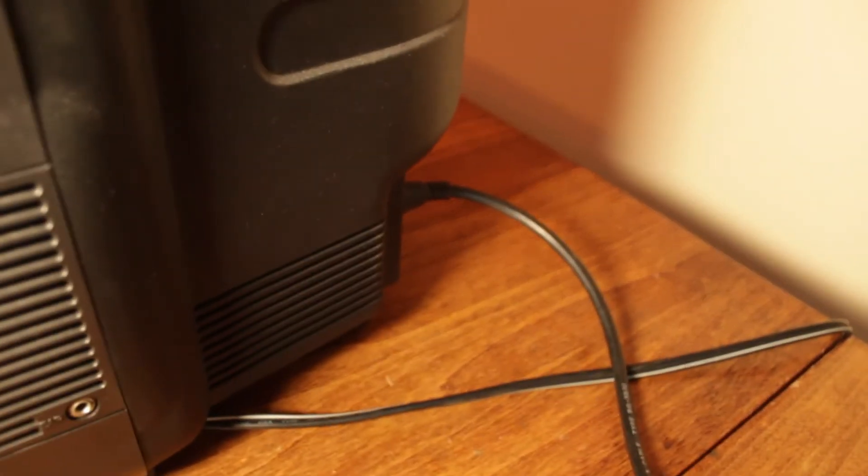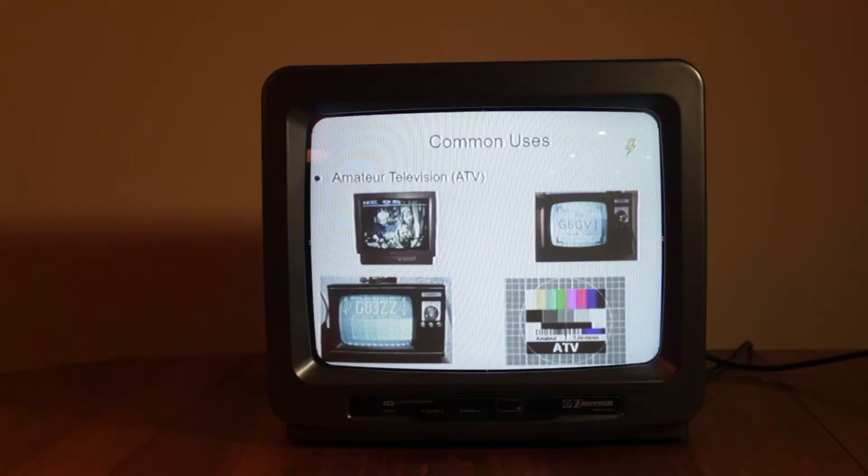Another common use is for amateur television, where amateur radio operators will talk to each other through TV — kind of like Skype or Zoom — but even those people are moving to digital television.